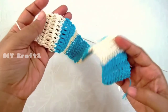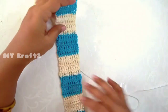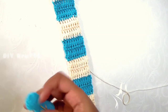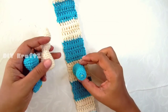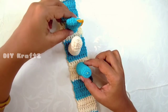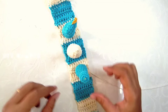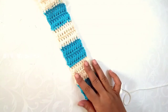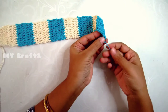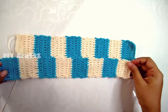This completes the first strip. Now make seven more strips, but make sure you work the second strip in the opposite starting color — since the first strip started with blue, the next strip should start with white. I need four strips beginning with blue and four strips beginning with white, making a total of eight strips. Here is the first strip — I've left the beginning end and tail end so we can identify it, and now I'll show you how to attach all the strips together.